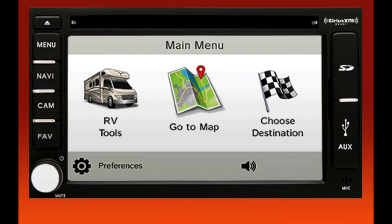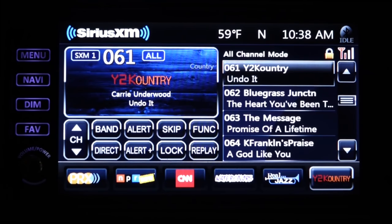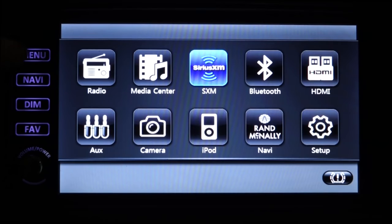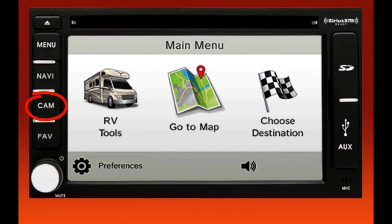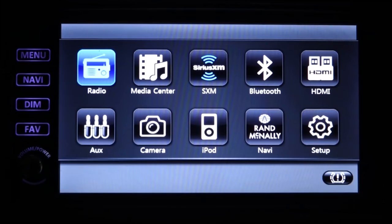Now let's look at the side buttons. If your unit has a built-in CD/DVD player, there will be an eject button at the top. The first big button is Menu, which will display all the different modes of the Xcite, including setup where you can do a lot of customization. The next button is Navi, which will take you to the Rand McNally GPS screen. With many units, the Cam button gives you direct access to the rear video camera. If you don't have this button, you can access the camera from the main menu.